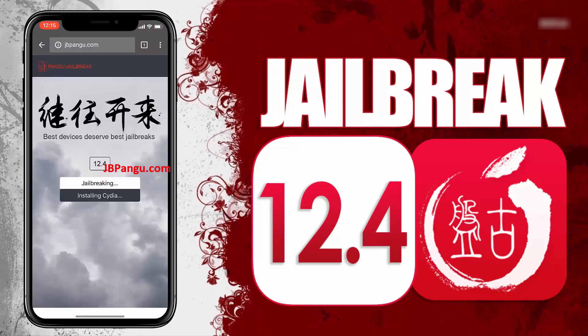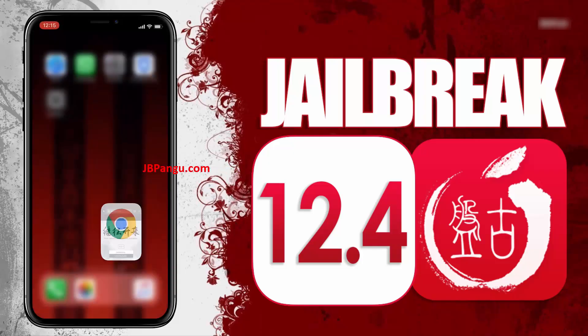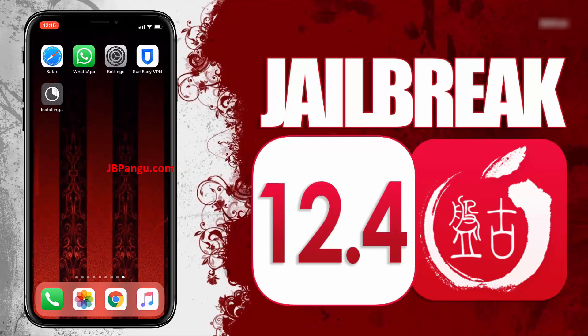After completing the instructions, go back to the browser and check the Cydia installation status. It says Cydia is now being installed. You can check this on your home screen. So there it is — Cydia has been successfully installed through the other app it was bundled with.